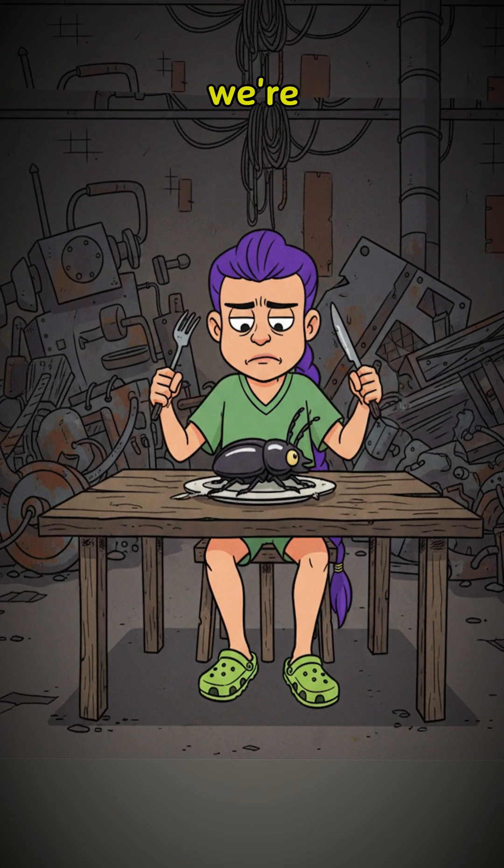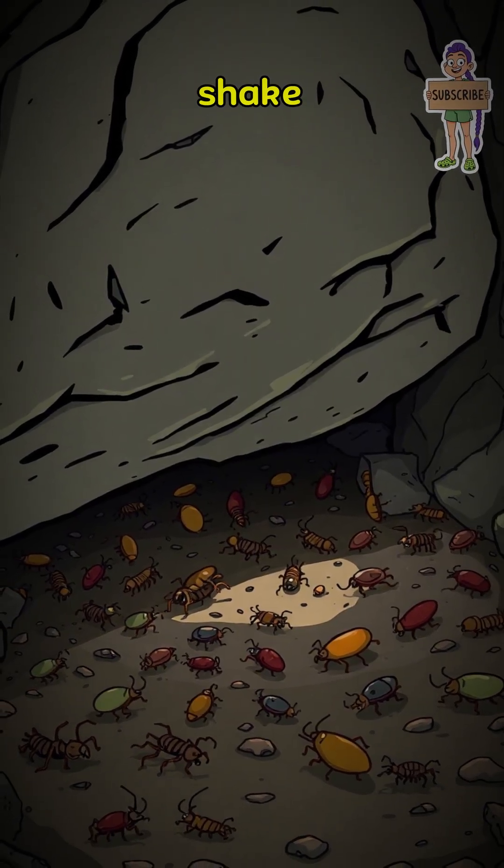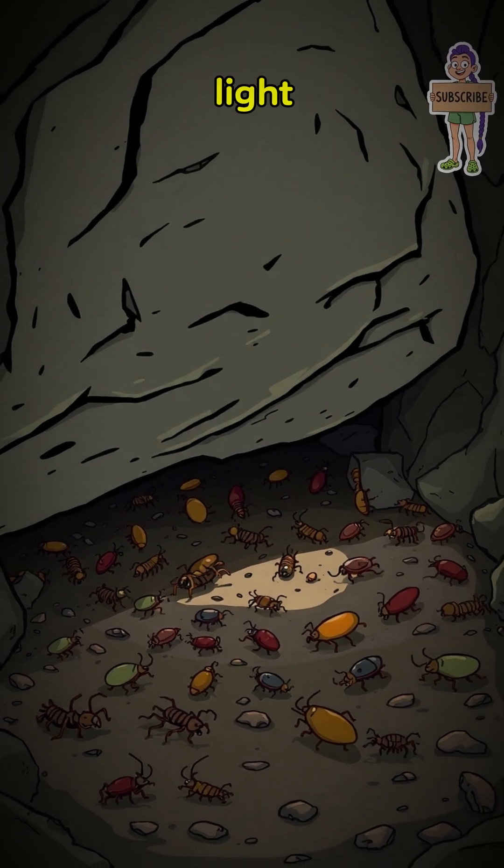It's time to stop fighting the inevitable. We're having bugs for dinner. First, you hunt. Overturn rocks, shake dead trees, look for the things that scuttle away from the light.